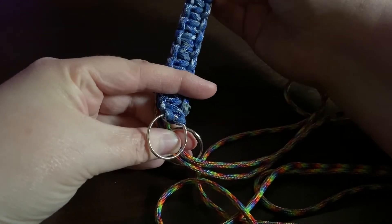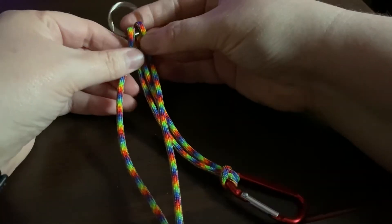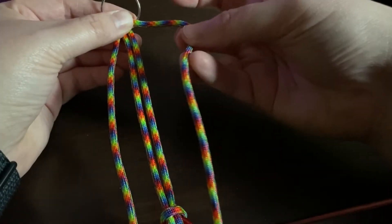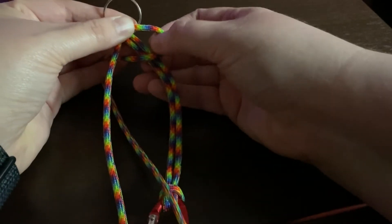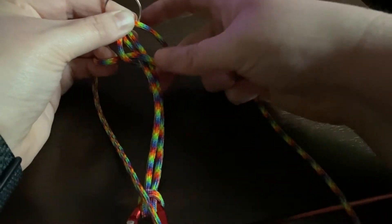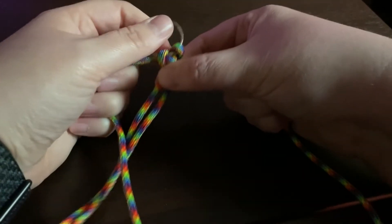You can make it as long or as short as you want — I wouldn't make it too long because you won't have enough cord. To get started, get everything situated: make sure your two end strands are separated and your middle is nice and straight. Take the right strand, loop it over and cross the middle. Then take the left strand, make sure it's over that right, and push it back behind and pull it through the loop we made. Pull it nice and tight — this can be kind of tricky because it has a tendency to move on you, so hold it nice and firmly.